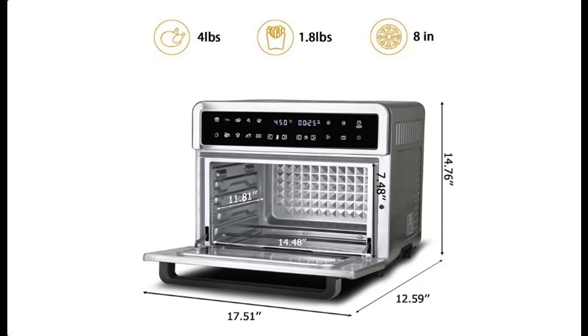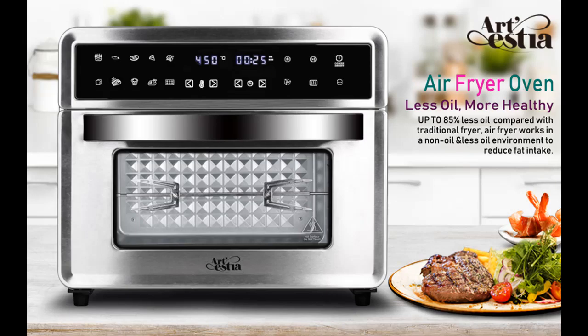Shop Early Black Friday Artestia Toaster Oven Air Fryer Combo. You can shop from a wide selection of devices in different configurations for your needs, filter by specification, type, brand, and more.